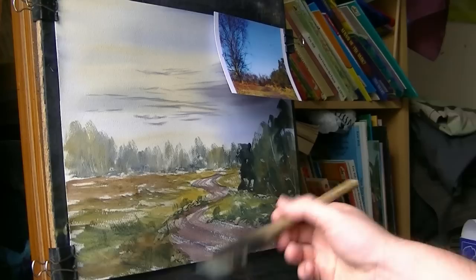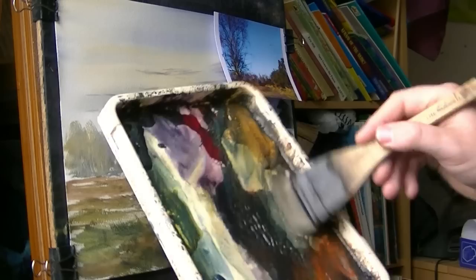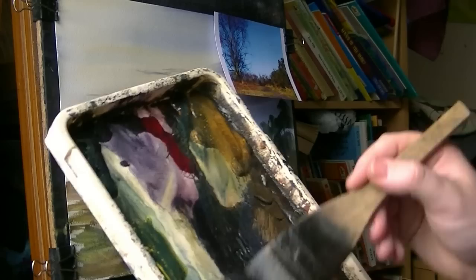Now for the tree. So I'm just dipping again — I don't even bother cleaning the brush. Just dip the very edge in, just a bit more water. And now I'm going to go for the dark colours. I'm going to clean the brush because I'm going for a dark mix. Burnt umber. Ultramarine.